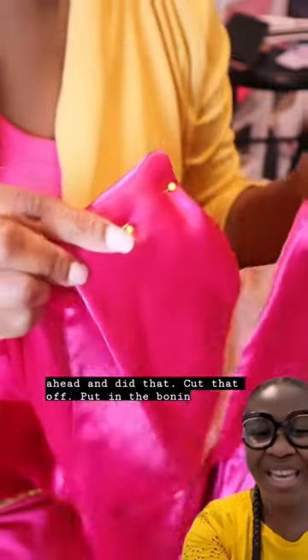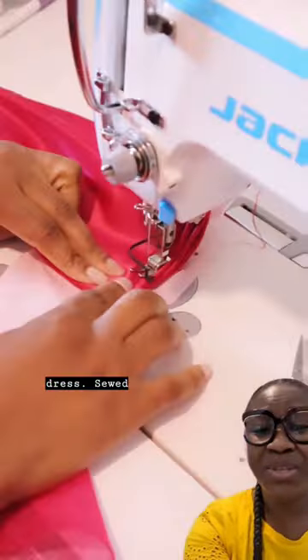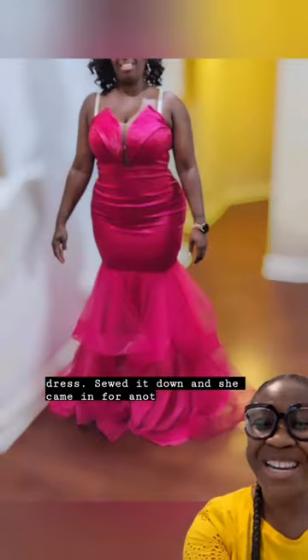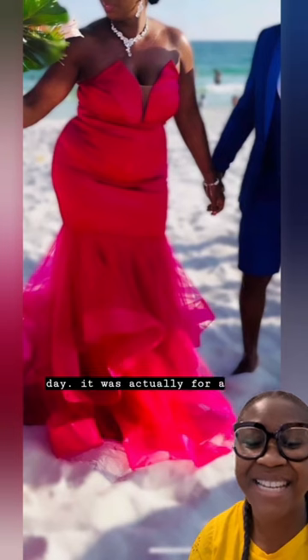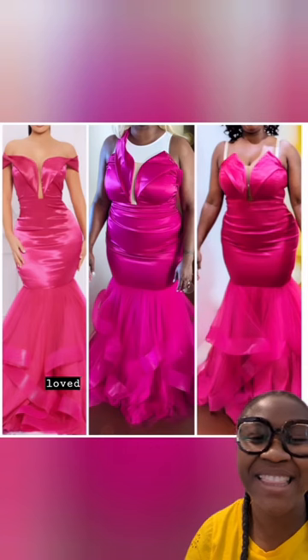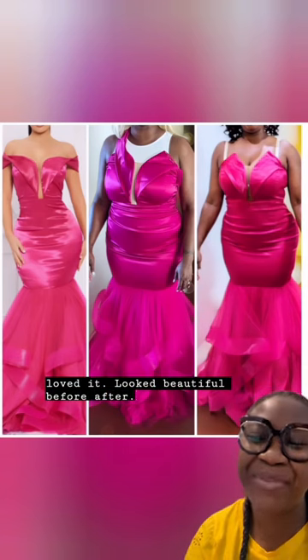I went ahead and did that — cut it off, put in the boning, and sewed it down. She came in for another fitting and absolutely loved the alterations. This is her on her wedding day; it was actually for a destination wedding. She loved it, she looked beautiful. Before and after — how did I do?